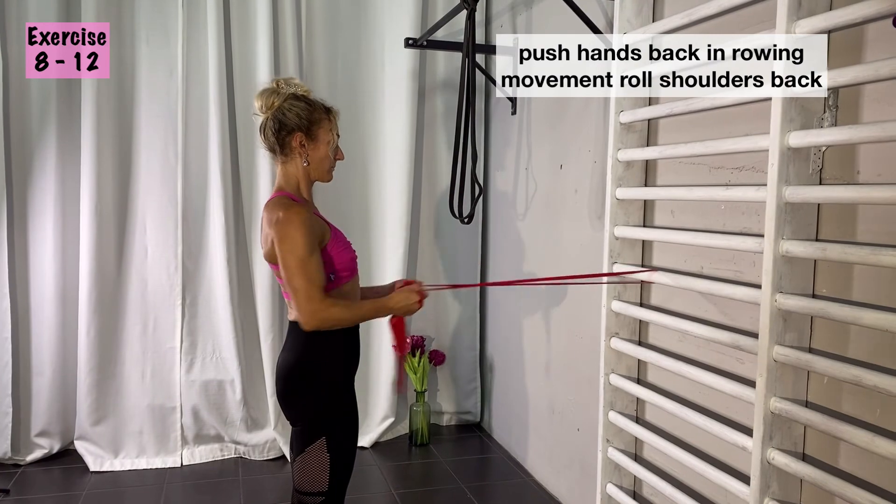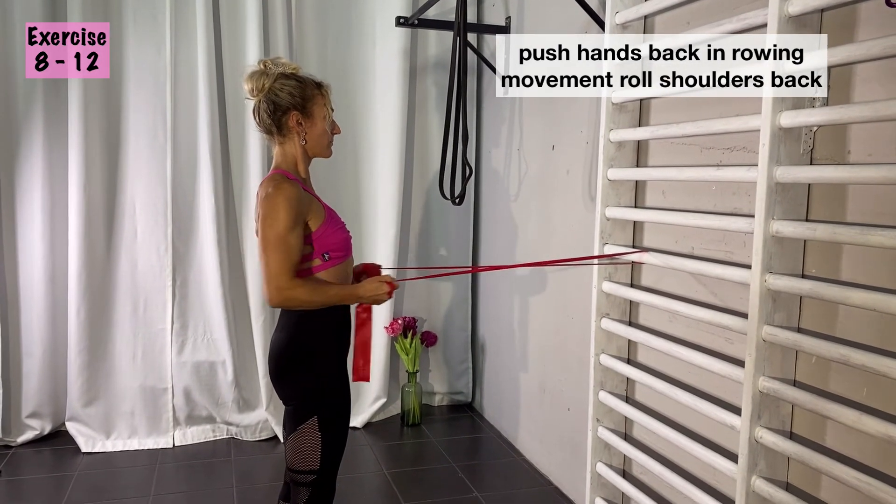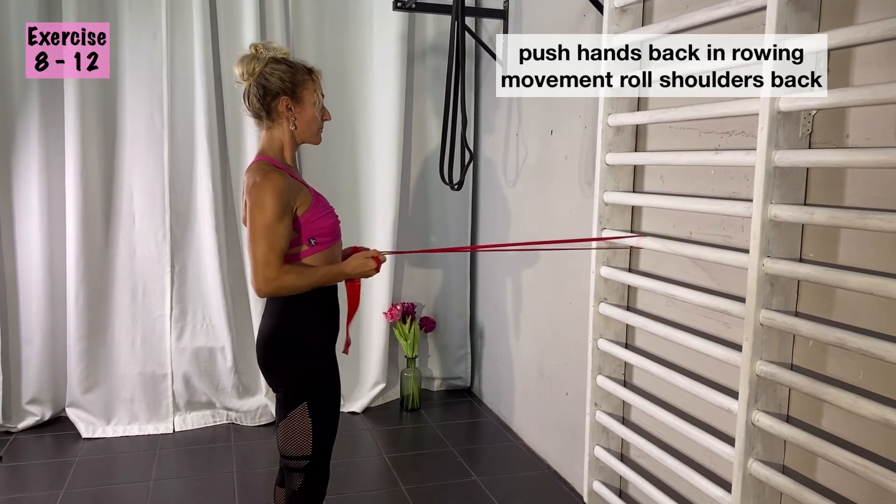Great warm-up — focus on activating your shoulder blades so you also roll your shoulder blades backwards and don't just work with your arms.